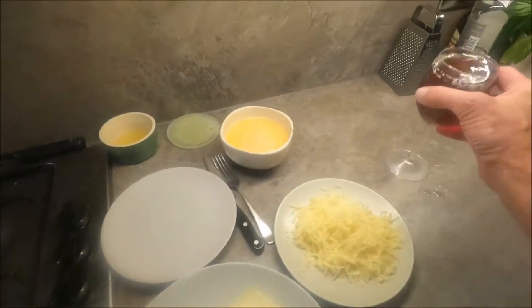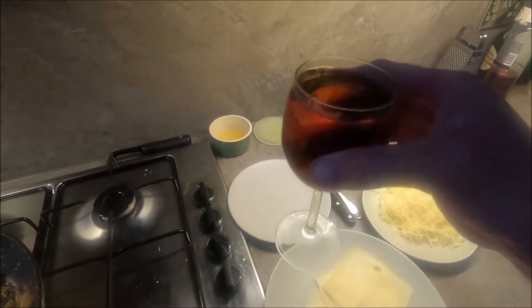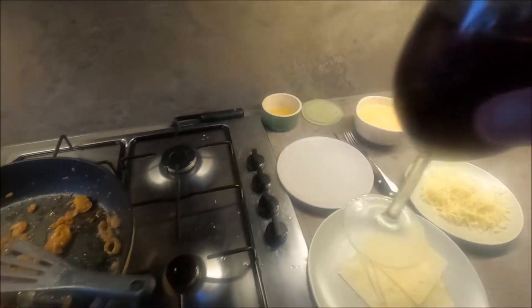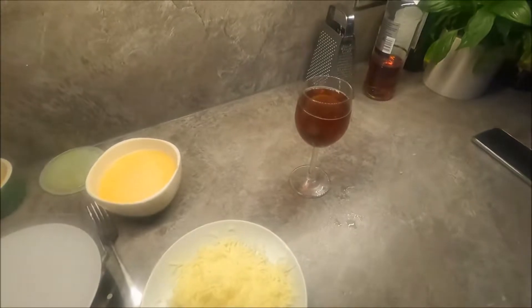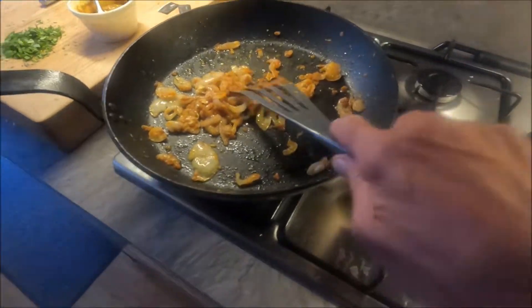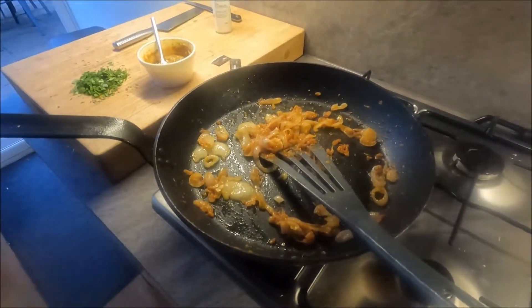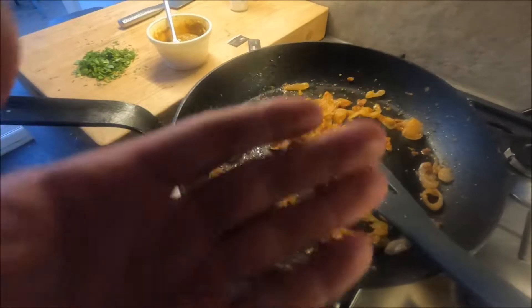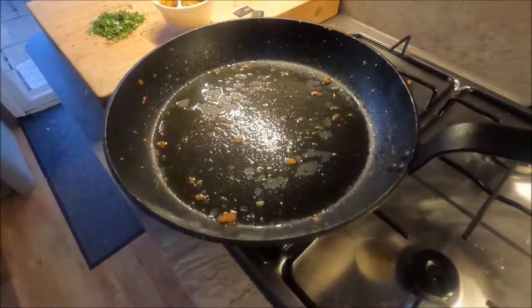I'm going to get my drink. This is a Lemmy special — a whiskey light plus Coke — it was cheap. Right, back soon. I keep having to put the camera down because I can't just leave it on a tripod. Let's start the omelette going.